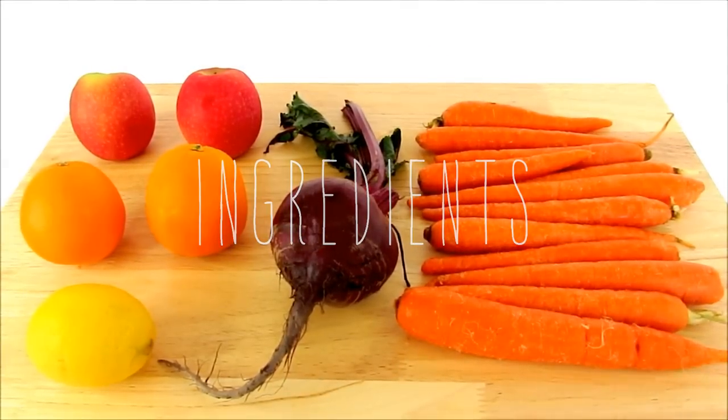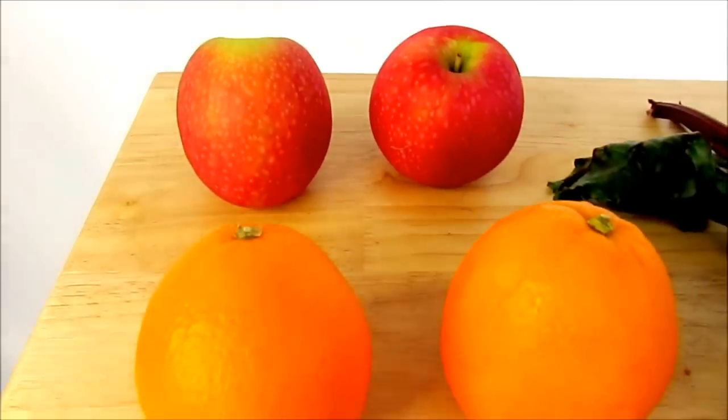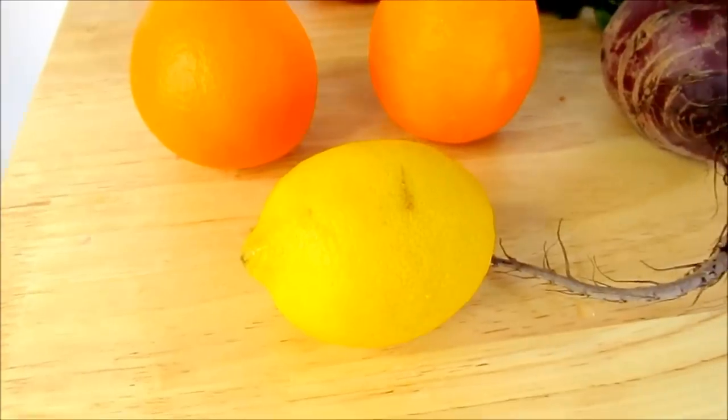So what you're going to need for this recipe: two apples, two oranges, and half a lemon. But I always go overboard on lemon because I love the taste and it overpowers some of the other ingredients that I'd rather not taste — like the beets. So I'm going to be using a whole lemon today.